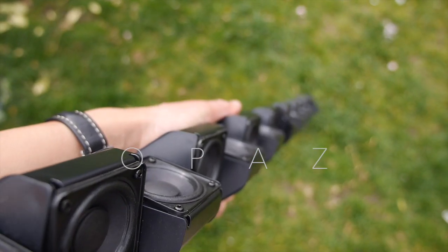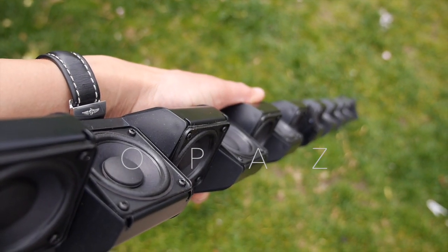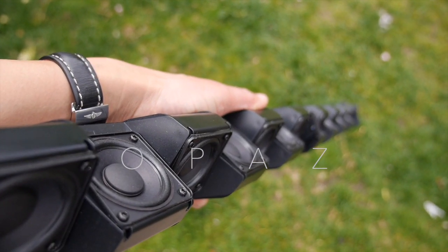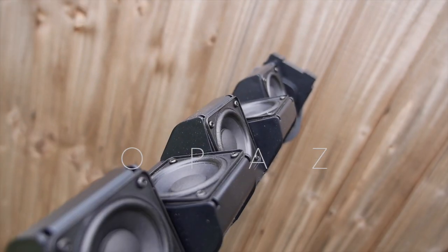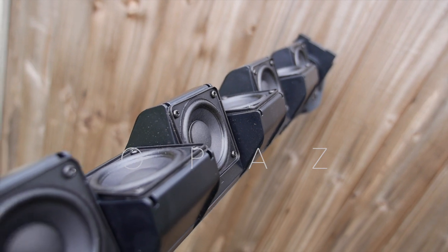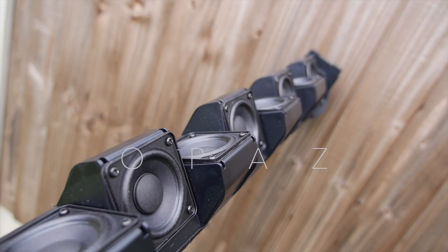This is the plastic frame that all of the drivers sit in, positioned just off 90 degrees to each other — a little more of an obtuse angle.